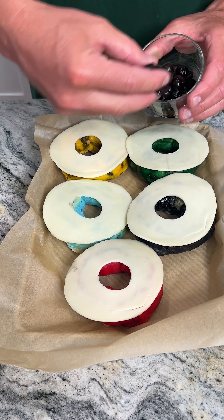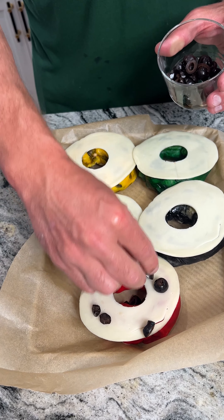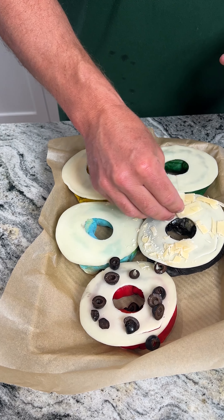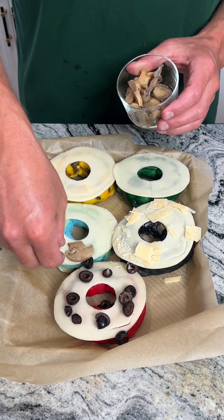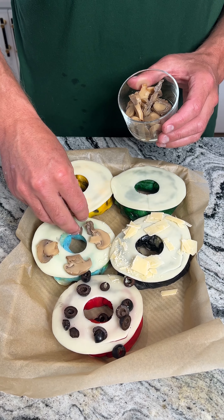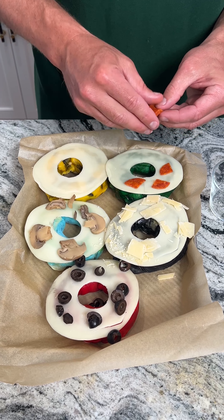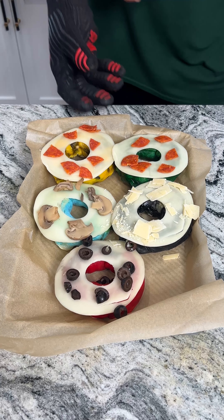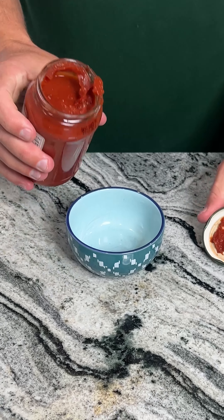Now we have our toppings. We have black olives — we're gonna put black olives on one of them. You can do whatever toppings you want. Some parmesan cheese for one of them — fresh parm, because you can't go wrong with a little extra cheese. Some mushrooms on this one. And then we have some quartered pepperoni — we're gonna go ahead and throw a little bit of pepperoni on these two. You can customize this any way you want, and we're gonna pop these back in the oven at 400 degrees Fahrenheit.